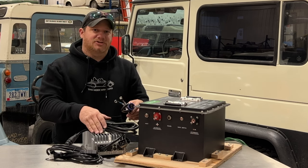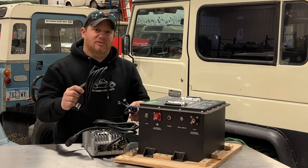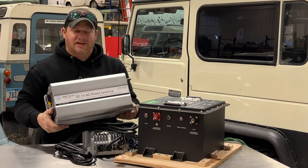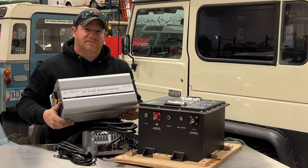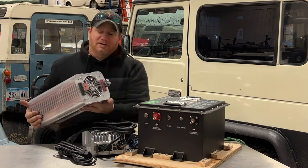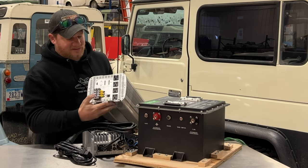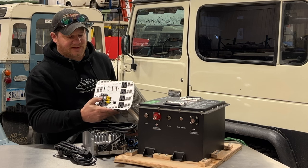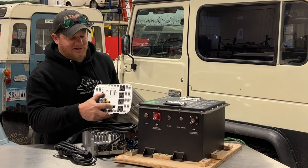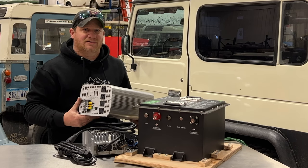For my setup, the charger and the battery are going to be mounted together and the power cord will be plugged into a shore power source. The inverter I'm going to be using is from Ames Power — this is a 5,000 watt inverter that can surge up to 10,000 watts. On the back are the lugs we connect to the battery, and on the other side we have four AC outlets as well as terminals to hardwire power to our vehicle. There's also an outlet for a remote and our on/off switch.